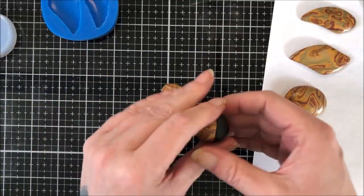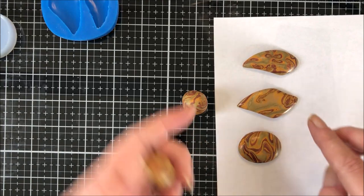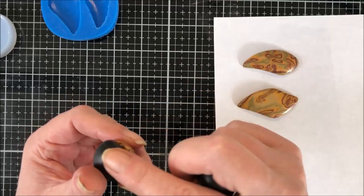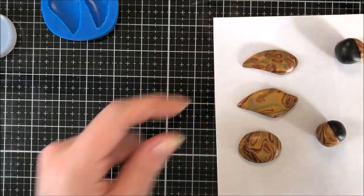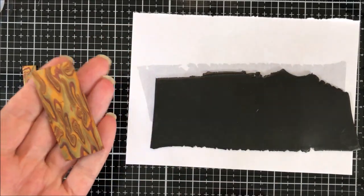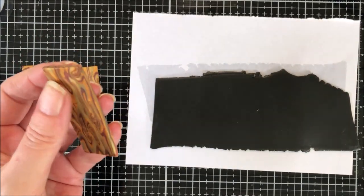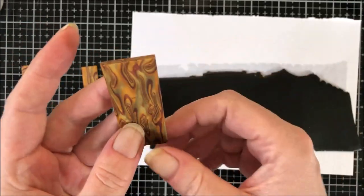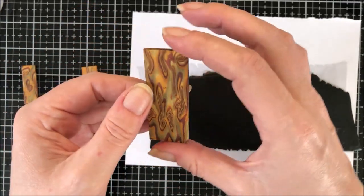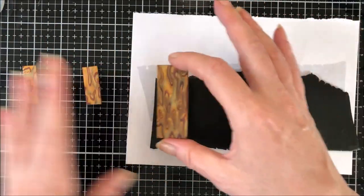Okay guys, I've made three nice cabochons. I've done them half and half and I'll make some lentil beads out of these later on. I'm back - these are baked now. I've just given them a light buff and made sure there's no sharp edges. But because we'd got them really smooth before they were baked, they're fine. Now we're going to lay them on some backing clay and cut them out.